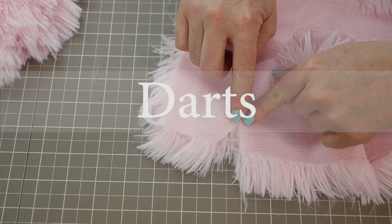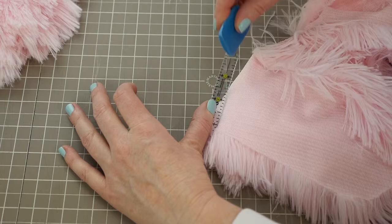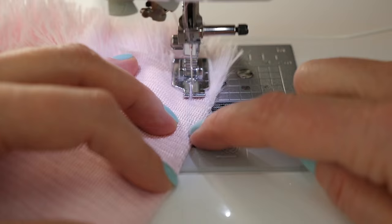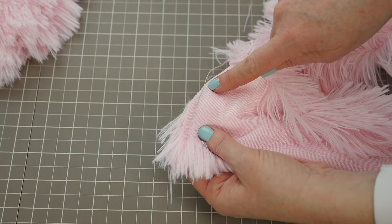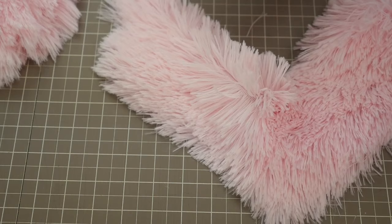Darts are V's that are in your pattern. You'll put the edges together, and then you want to mark about a quarter of an inch seam allowance — I've done this with chalk and a ruler. Once I have my mark, I'll give that a quick little pin, then over to the machine. I want to sew from the raw edge up towards the dart and let the machine go right off the edge. This will give me some dimension in my project and create a little bit of a pocket so that the leg or the arm will have some form.